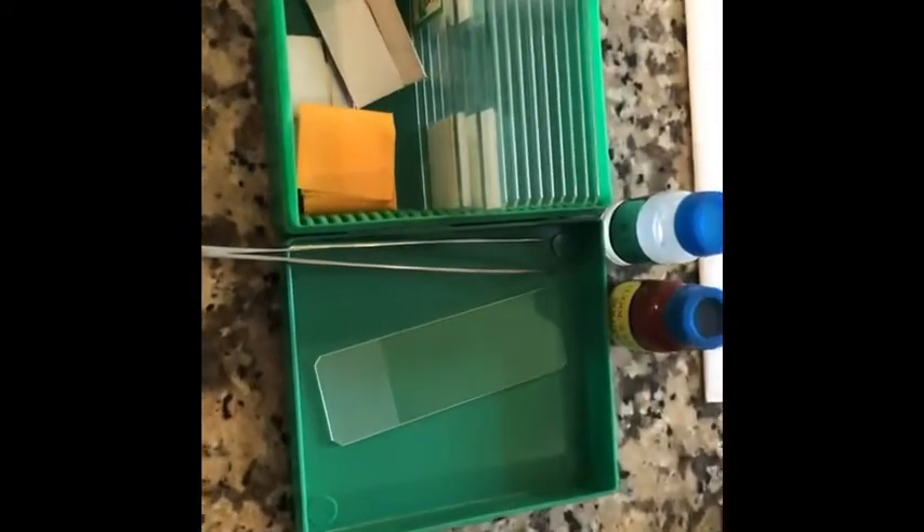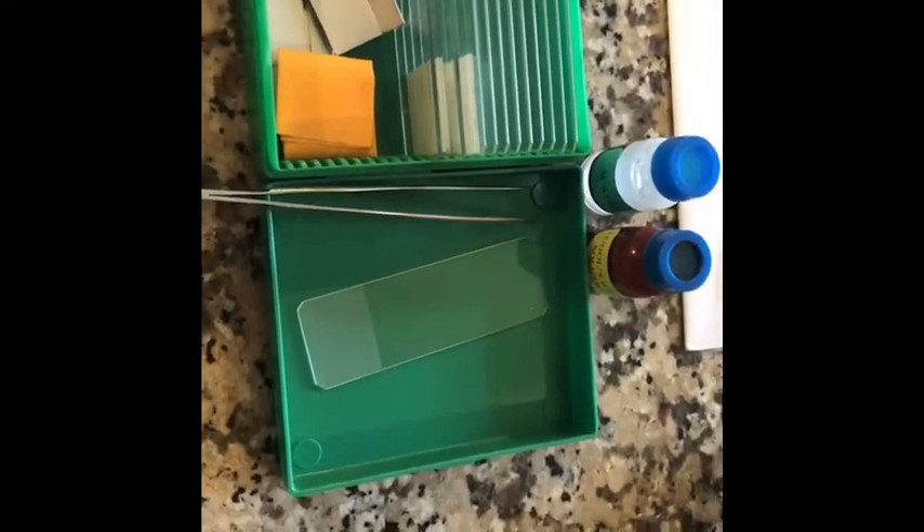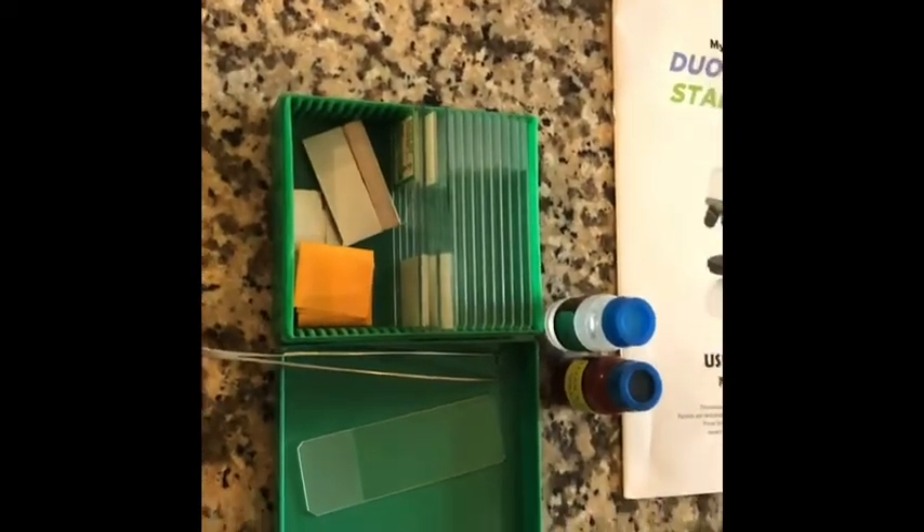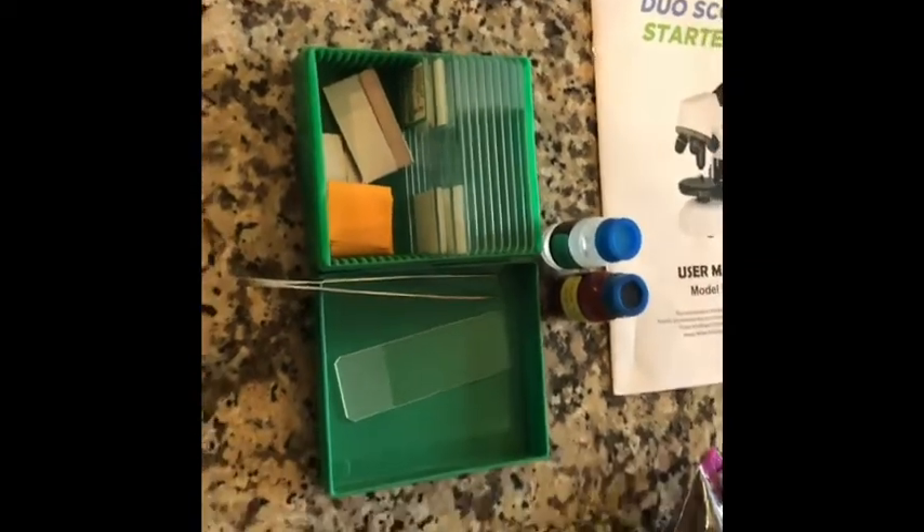In addition to the microscope, we have some prepared slides, some blank slides that you'll create your own specimen samples with, some iodine stain, some water, disposable droppers, and gloves. I recommend you wear the gloves when you're handling the iodine, and you may want to wear gloves when you're handling other specimens.